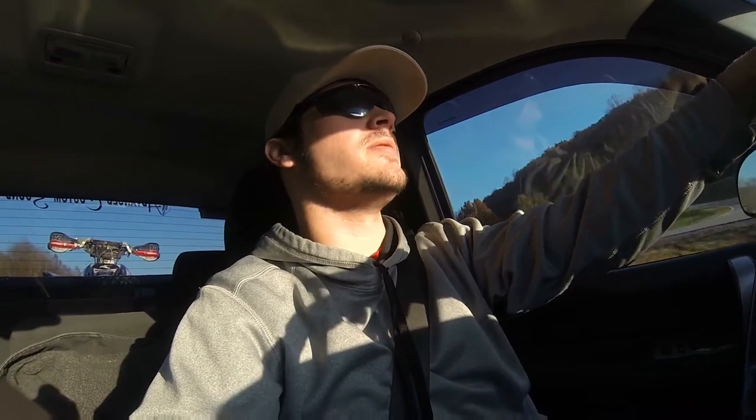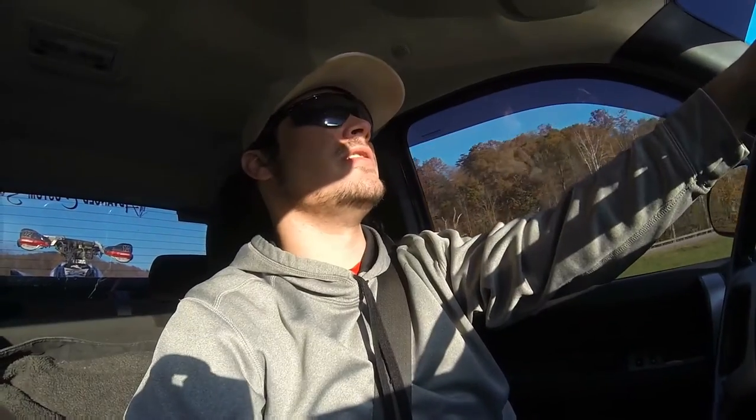I decided to go with the tow haul button. I don't really tow anything with my truck, and if I do I probably wouldn't use it anyway, so I decided to make it a sport mode — full-fledged, no restrictions, no torque management or anything. That one's gonna be like if I want to race something on the line. I'm never gonna drive around with it on.